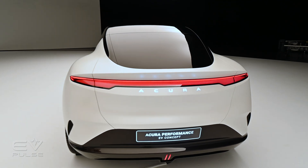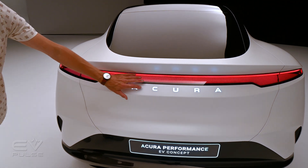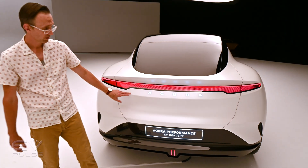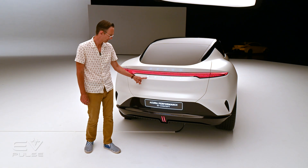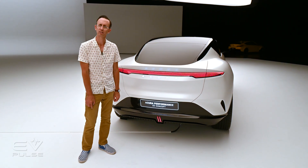The rear fenders flow quite nicely into the back end of this car, which is honestly my favorite angle of this vehicle — super clean and elegant. There's a sort of vestigial spoiler running through the hatch, and wing-like tail lights that run the full width of the body. They fit it very nicely. Acura is also spelled out right across the hatch in an interesting font — I'm not sure if that's Comic Sans or Times New Roman. What do you think? Leave us a comment.